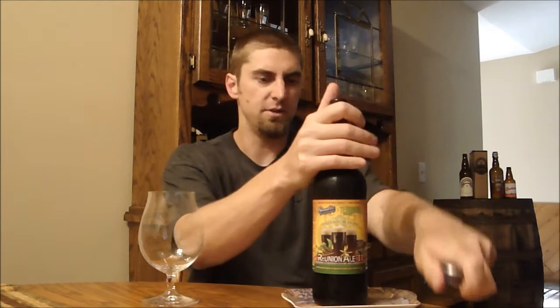So let's get this thing cracked open. I'm actually just grabbing this right out of the fridge, so we're going to try it on the cold side and then let it warm up. I originally misread it as an imperial IPA brewed with those ingredients, but that's why I'm drinking it so cold. I'll make sure it warms up to the proper temperature.